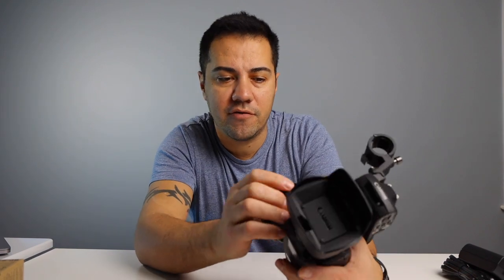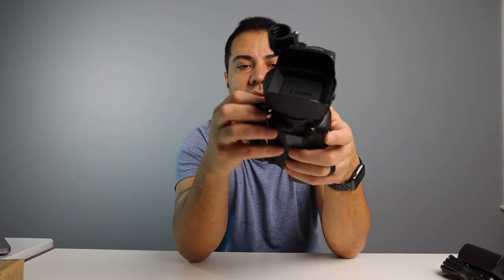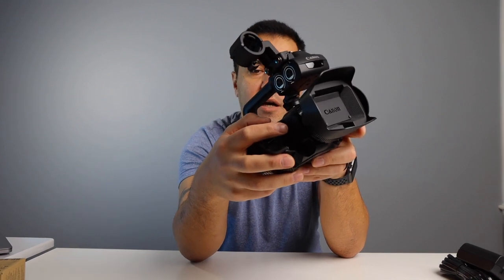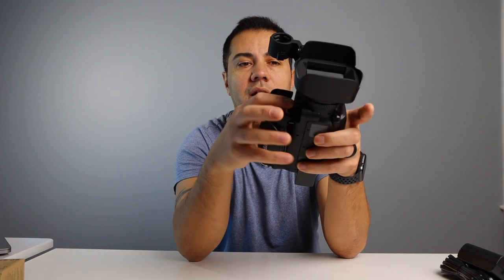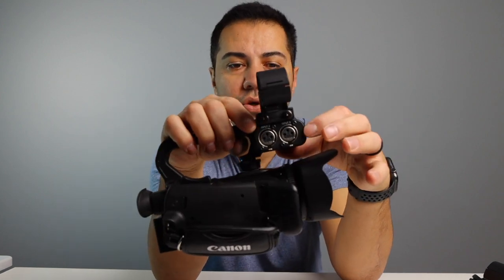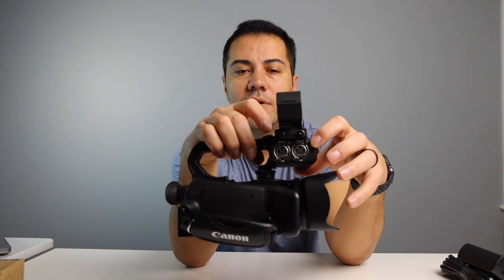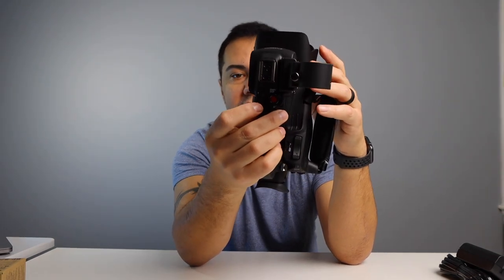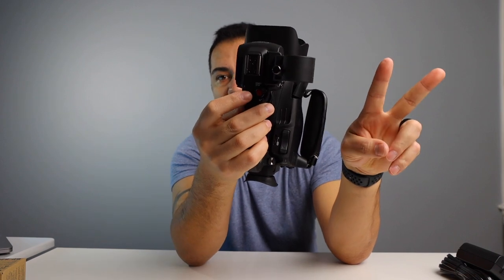You have your ports: your headphone jack right there, a microphone jack — a 3.5 millimeter — if you want to use a microphone. You have your HDMI out right here, and also your USB that you can use to live stream. You can plug it right in there and live stream your videos. There's also a remote port right here. On these sides you have your XLR mic inputs — two inputs right there — and you have a start/stop record button at the top, plus the zoom rocker. There are two zoom rockers in this camera and this is one of them.